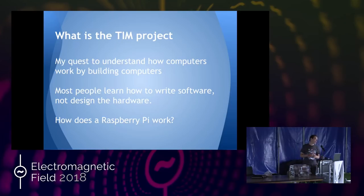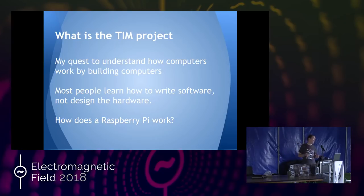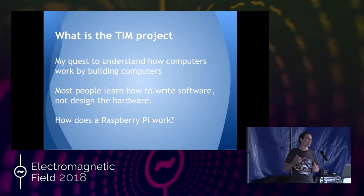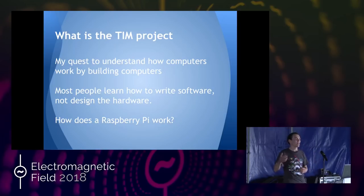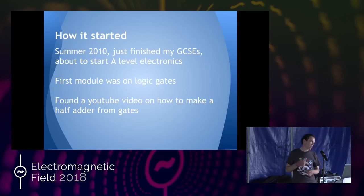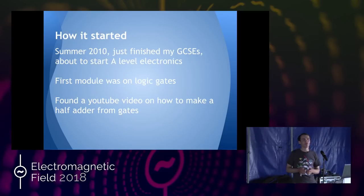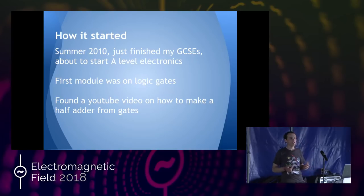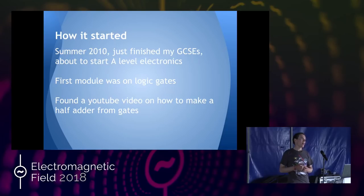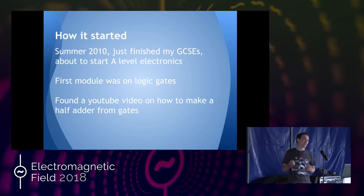The first module was on logic gates and various things. I didn't know how those worked, but because I hadn't done any electronics before, I decided to do some research before I actually went on the course. I started looking on YouTube for videos on how logic gates work and just generally more information.